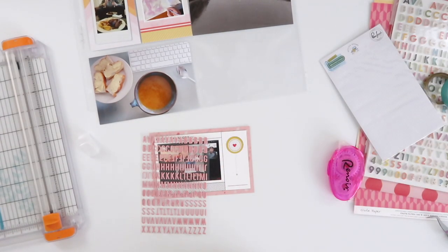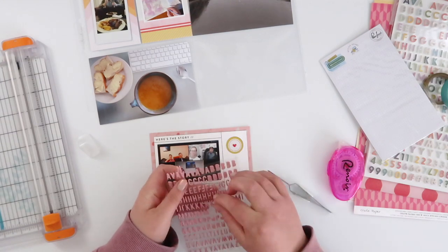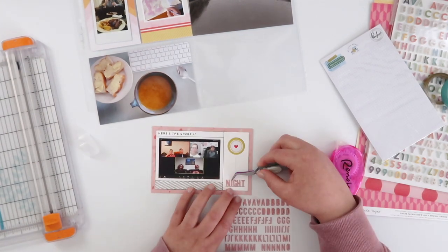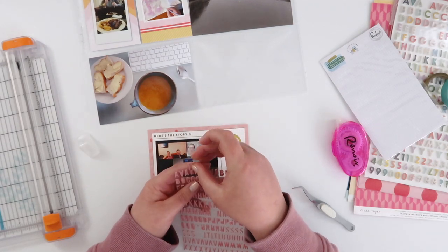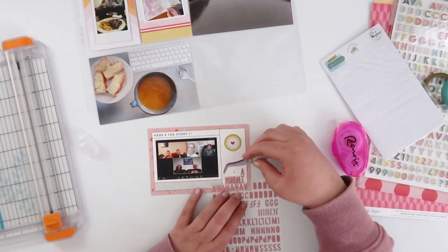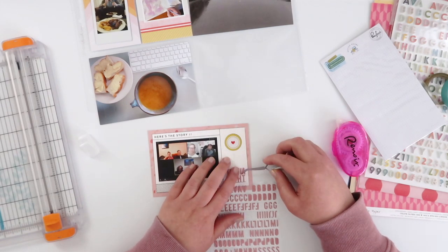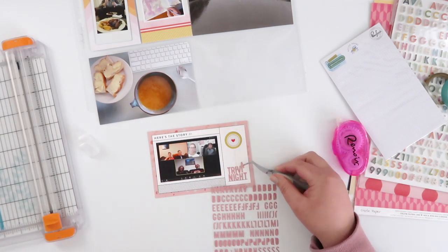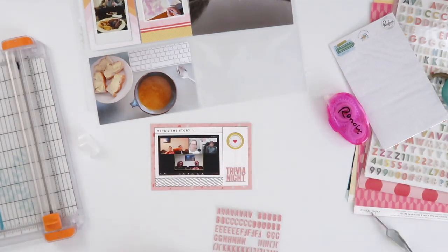I'm going to use the Pink Fresh Studio little tiny puffy alpha stickers — I thought they worked really nicely — instead of stamping anything, since the alpha stamps I pulled out were much too large. The only issue was that my title needed to run over two lines and I didn't quite have enough room to fit that underneath the printed portion of the card. The second line covers up half the dot on that printed line, which would normally really annoy me, but I decided to just accept it and move on rather than spending far too long finding an alternative.